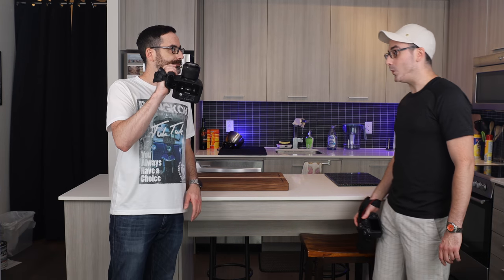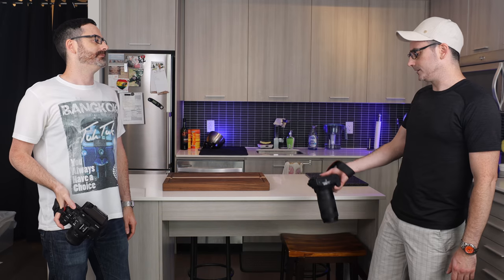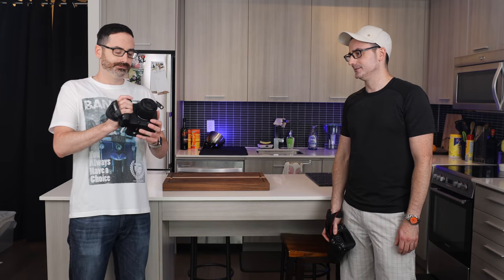Hey man, check out my new camera. Wow, that thing's massive. Take my picture. Actually, it doesn't take photos — it's just a video camera. Come on, that thing looks exactly like my camera. You can't take pictures with that thing?